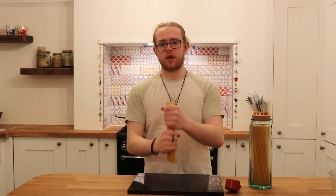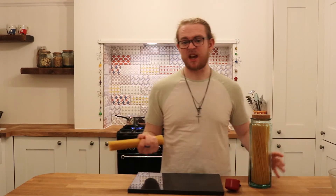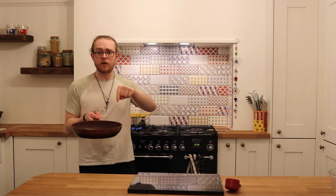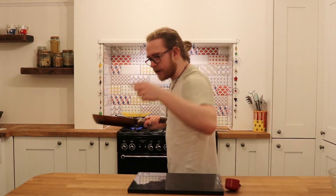Pasta time. Get pasta, pop it in the pot — 10 minutes, 11 minutes, depends who you are. Now this is done, pop it to the side for now, we'll save it for later. You'll see. Pasta's on — 10 minutes. Job's good.